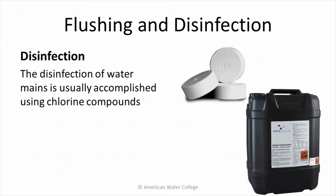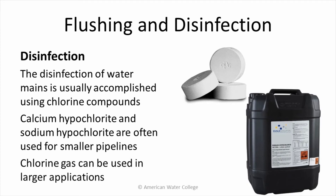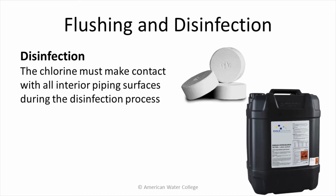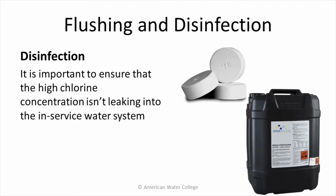The disinfection of water mains is usually accomplished using chlorine compounds, in the form of calcium hypochlorite and sodium hypochlorite. These compounds are used for smaller pipelines, while chlorine gas is used for larger applications. The chlorine must make contact with all interior piping surfaces during the disinfection process. The chlorine solution is usually injected into the system through a corporation stop nearest the connection point between the old and the new water main. During disinfection, it's important to ensure that the high chlorine concentration isn't leaking into the in-service water system.